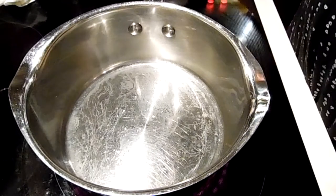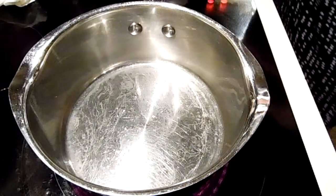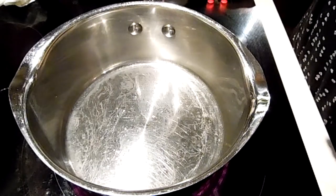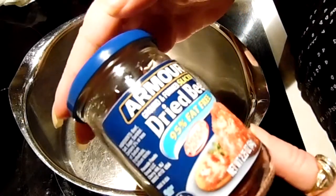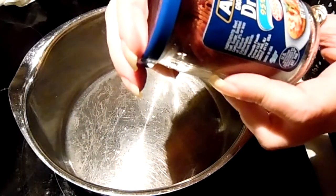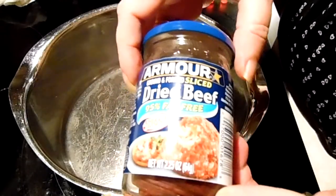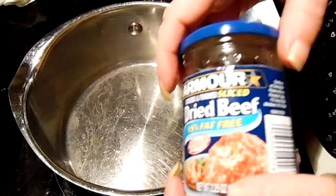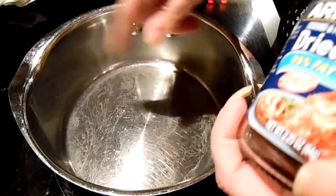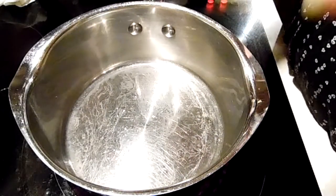I think everybody has had it different places, but it's really good. So we're going to use this. There are only two different kinds of dried beef at our store. You want to rinse it — it's really salty. Unless you like really salty, then you don't need to rinse it, or you can not use salt and let it simmer for a bit and it will salt the gravy for you. Whatever you want to do.